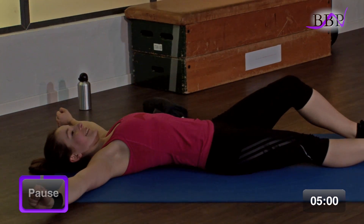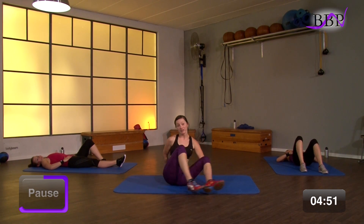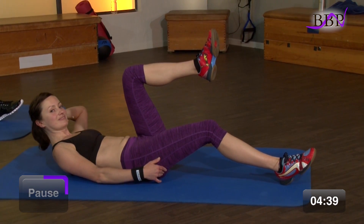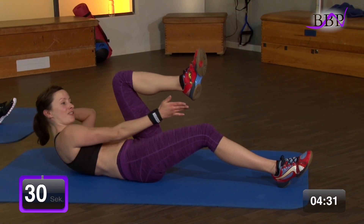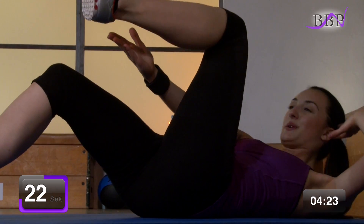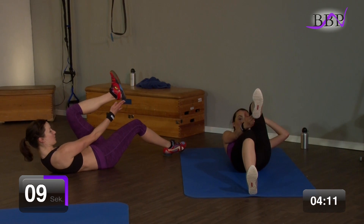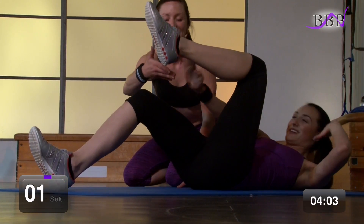Gut. Bauch ausklopfen. Perfekt. Shorties bleiben noch übrig, natürlich. Wir fangen wieder auf der anderen Seite an, damit alles gleichmäßig trainiert wird. Fein ausstrecken. Knie nach oben. Die Hand zieht nach vorne zur Ferse. Ganz kleine Bewegungen. In 3, 2, 1 – Shorties go. Und vor. Zieh vor. Richtig nach vorne ziehen. Die Ferse berühren. Kämpfen, kämpfen. Noch 6, 5, 4, 3, 2 – vorbei. Die eine Seite.